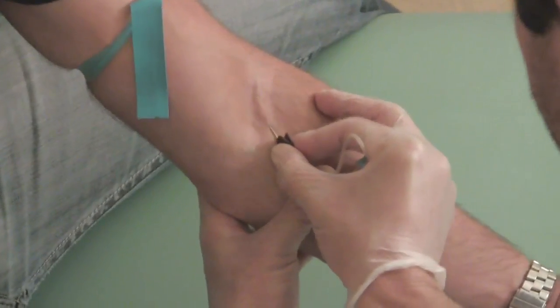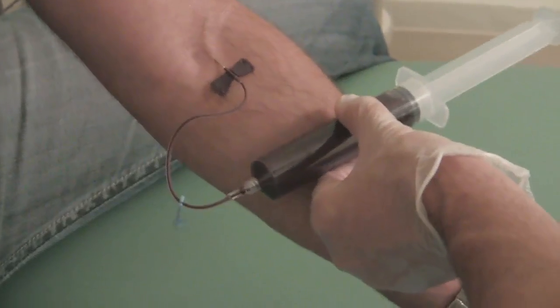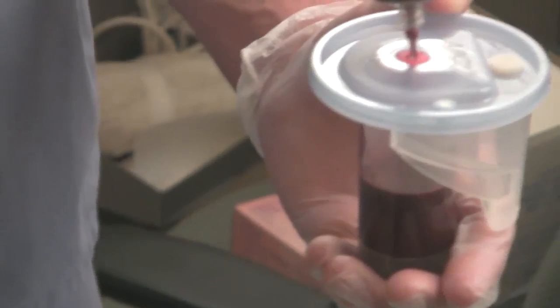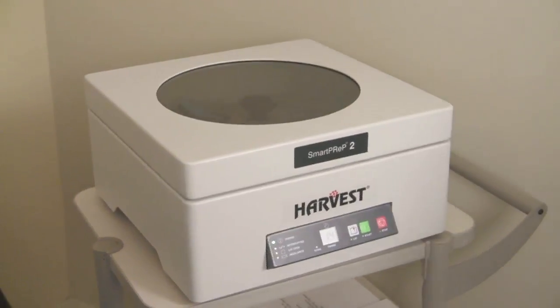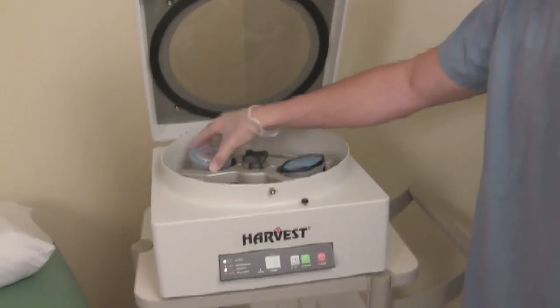My medical assistant is about to draw blood for PRP. As you can see, there's a syringe where the blood is being withdrawn into and then placed into a container, which will soon be spun, as you can see here in a centrifuge, so that the platelets can be separated from the plasma and red blood cells.